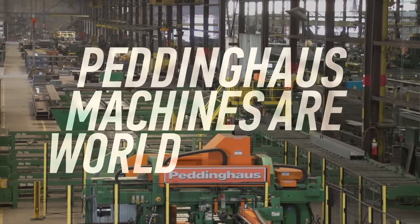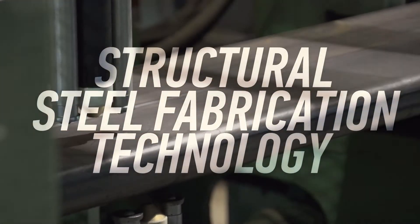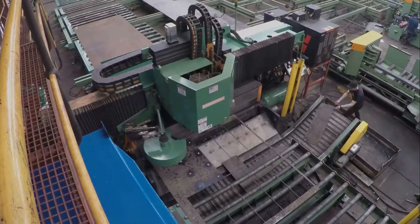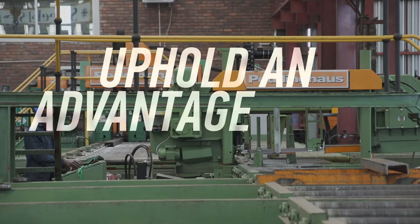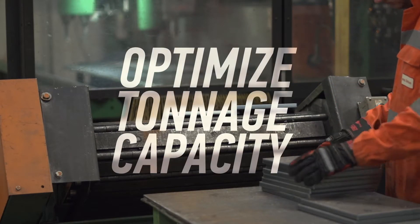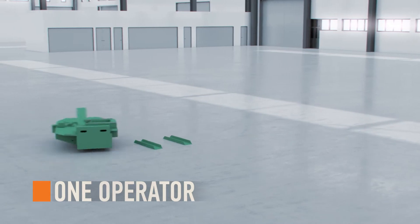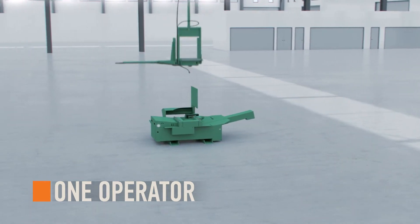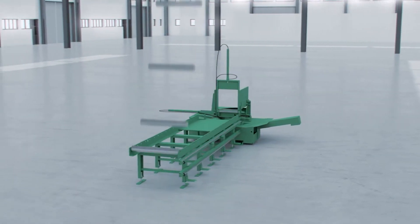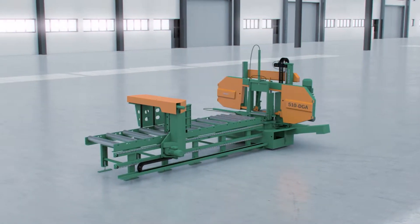Peddinghaus machines are the world leaders in structural steel fabrication technology. Steel fabricators that own Peddinghaus machines uphold an advantage in the steel industry and have the ability to optimize tonnage capacity. Requiring only one operator to maintain processing while simultaneously loading and unloading material, the 510 DGA double miter band saw system is perfect for any size fabricator.